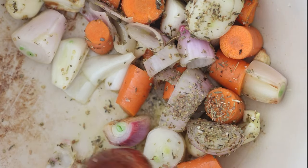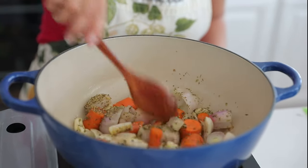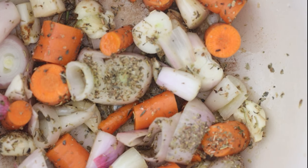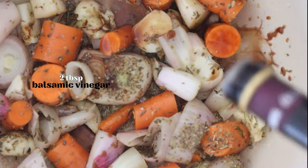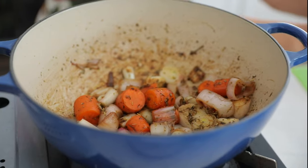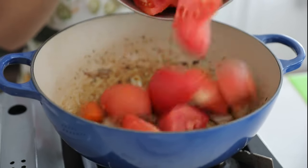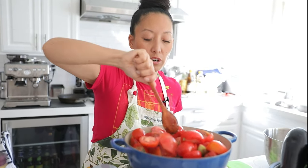You'll see color developing at the bottom of your pan — that color is gold, that color is flavor. We're going to deglaze with a little bit of balsamic vinegar, and then add our tomatoes. Give it a stir.